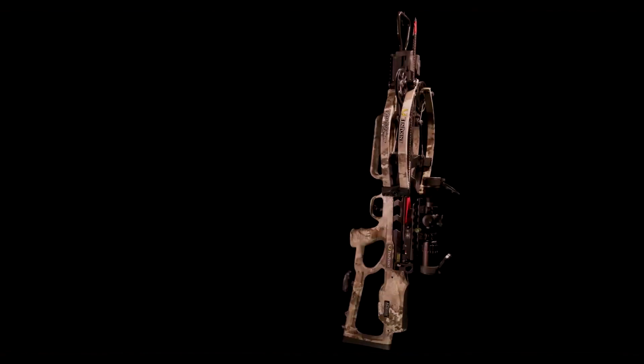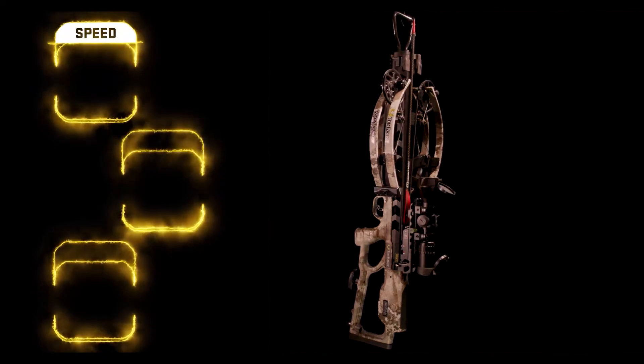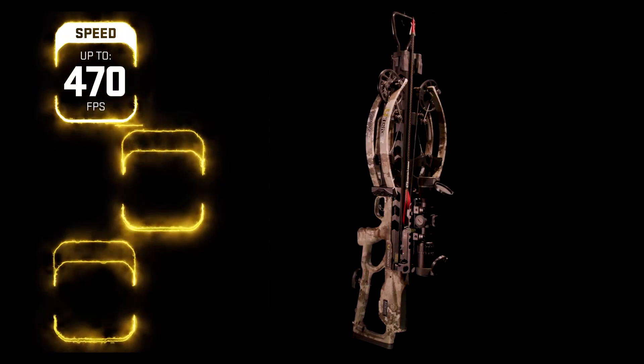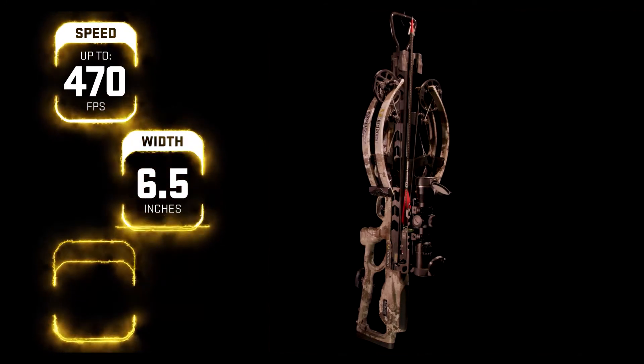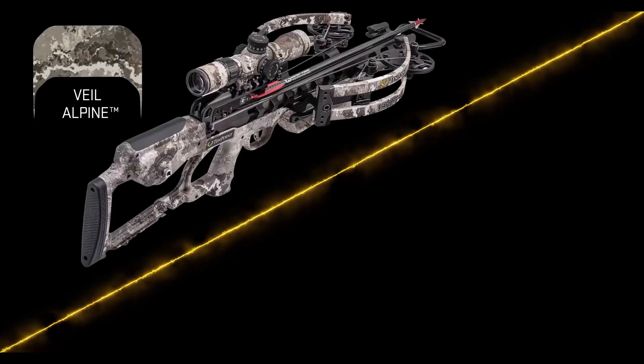When it's all said and done, the Vapor RS 470 shoots up to a supercharged 470 feet per second and measures only six and a half inches wide and 31 inches long. The crossbow is available in two finishes: Veil Alpine or Graphite Gray.